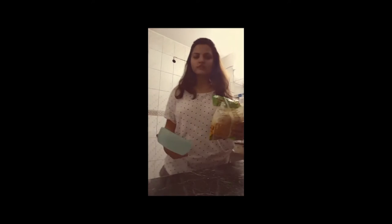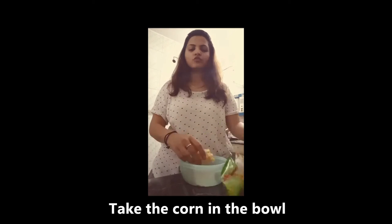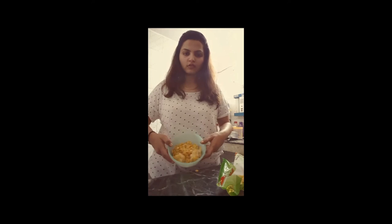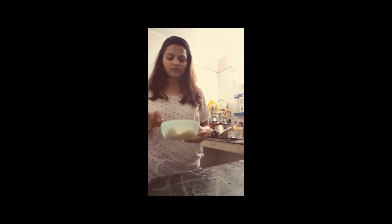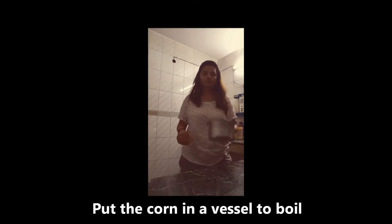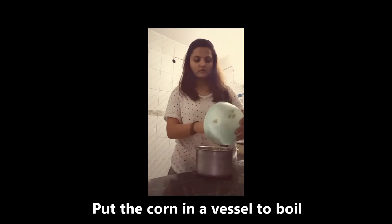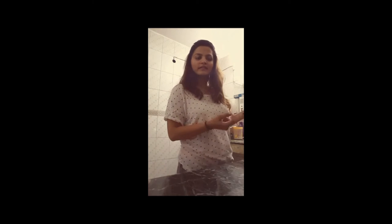Next, we will put the corn in a container. Since it is frozen and hard, we will boil it. I will put the corn on the other side. We will keep it.